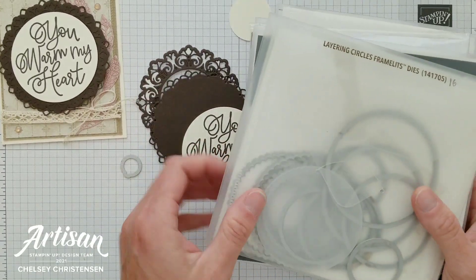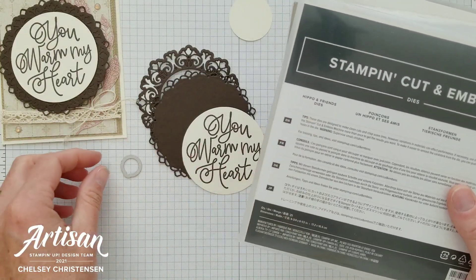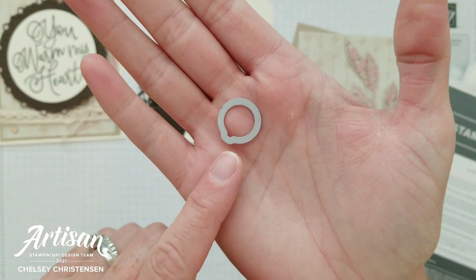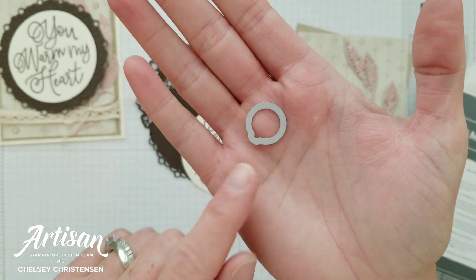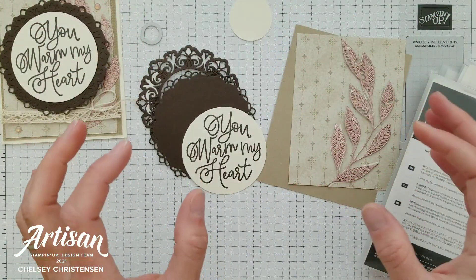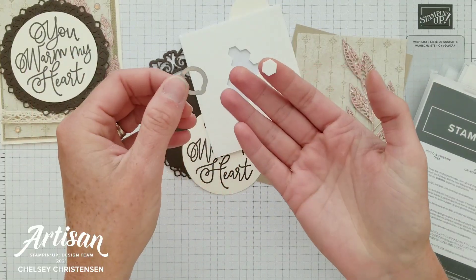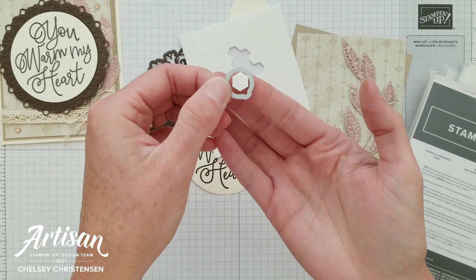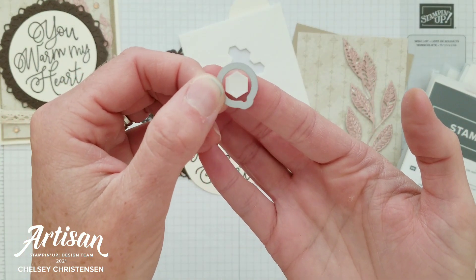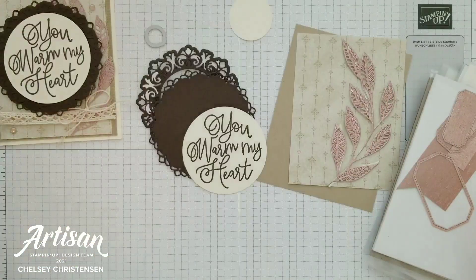All my circles have been cut out using the layering circle dies. I'm including the hippo and friends dies because I was able to find this small circle-ish die, and we're going to be using that — it's an important element. You need to find something that's round-ish and big enough that a dimensional can go through it, so you can see how that large dimensional easily goes through that hole there.